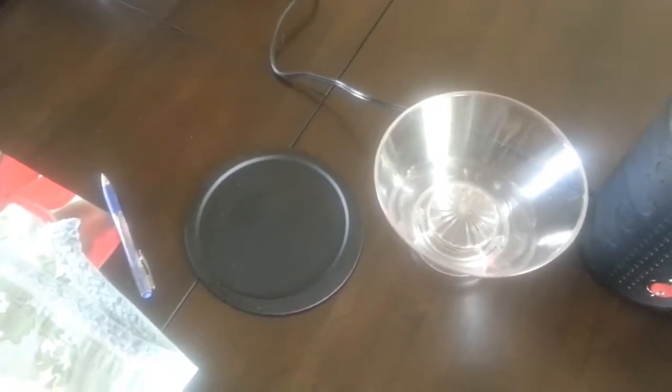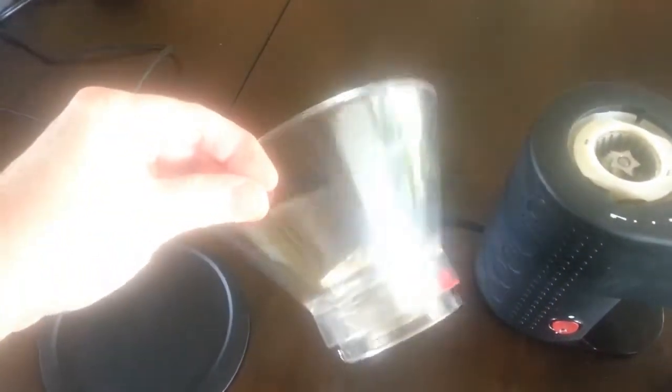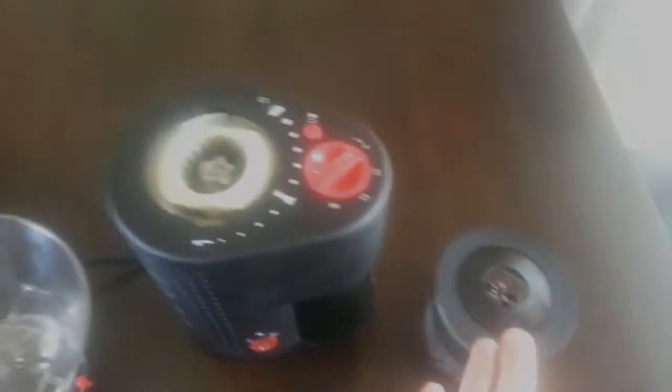So piece by piece, let's get started. There's the top of the hopper, there's of course your hopper that's going to hold your beans, that's the main part — the grinder — and that's what's going to catch the beans once they're ground coffee.